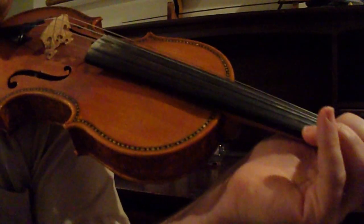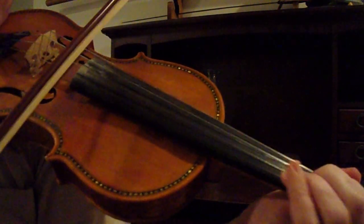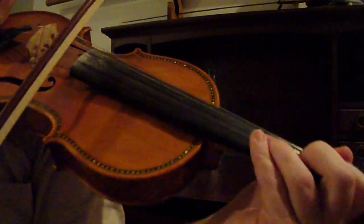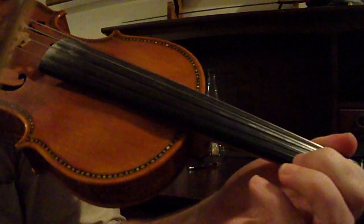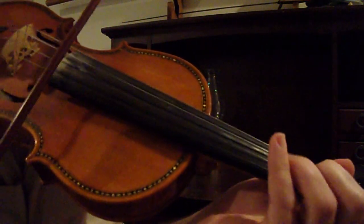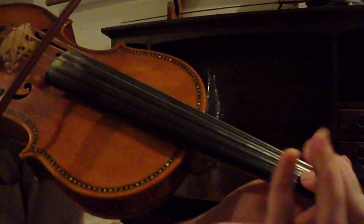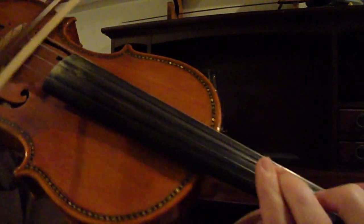So the song's in G Major. That means you have a C natural, but your F is sharp. So your one on your E string is going to be high. All these ones are going to be high. G is regular. G Major.